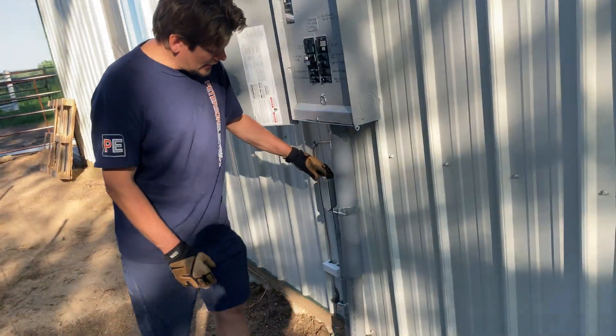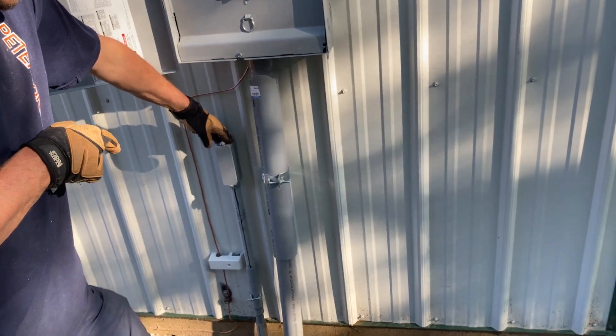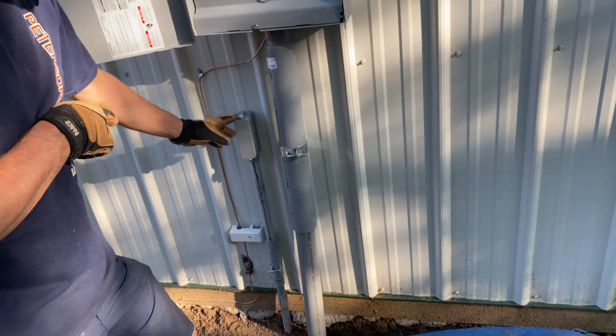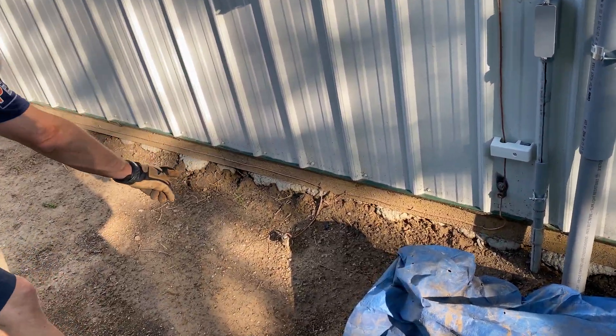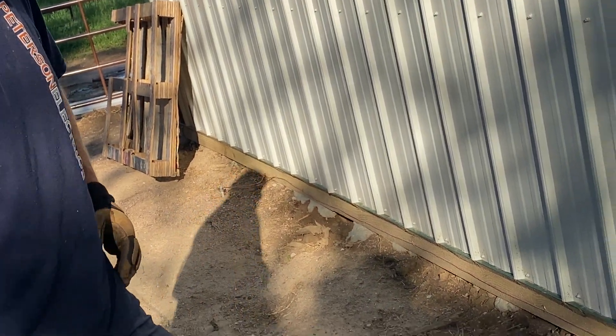We have a separate conduit here in case you want some cameras. It is a different classification - it's a Class 2 wire and it cannot be in the same conduit. Here's our grounding for our Brady clamp for the metal inter-system binding bridge bar. Our two ground rods - already showed you this - and that went down and grounded your rebar underneath there too.